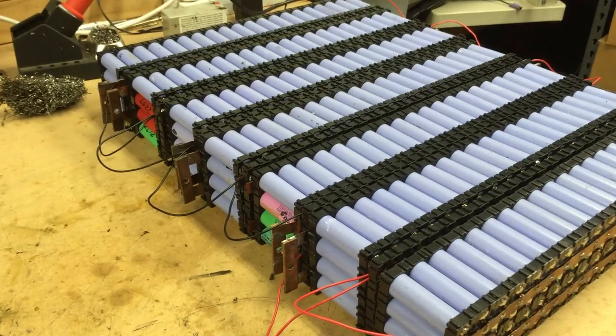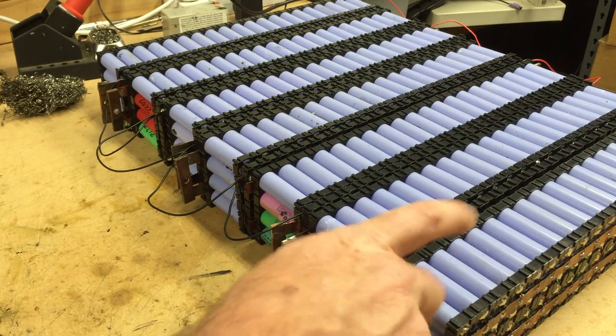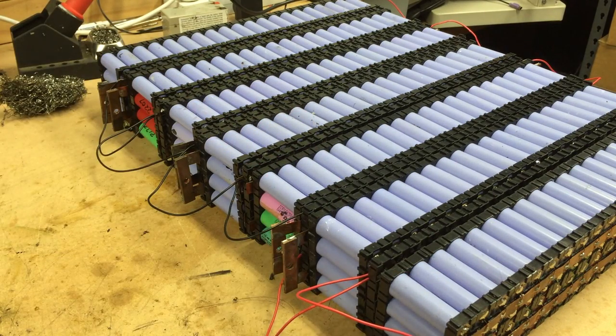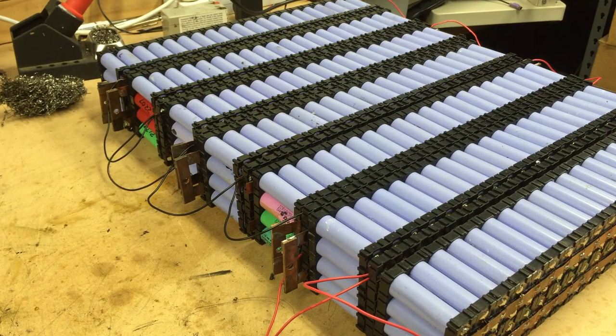It's only been about 24, 25 hours, and this one was at 4.2 and this one was somewhat underneath that. So it's balanced out pretty quickly with those little tiny wires, so it works well. Let's go get this installed, make some new cables and see what this baby can do.